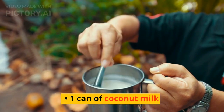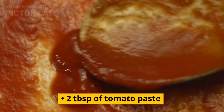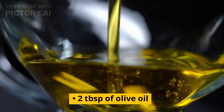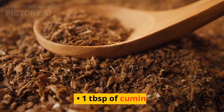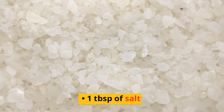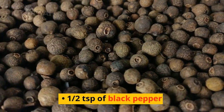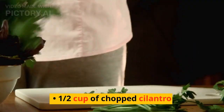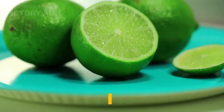1 can of coconut milk. 2 tablespoons of tomato paste. 1 tablespoon of salt. 1 tablespoon of black pepper. 1½ cup of chopped cilantro. 1¼ cup of chopped scallions. 2 limes, sliced.